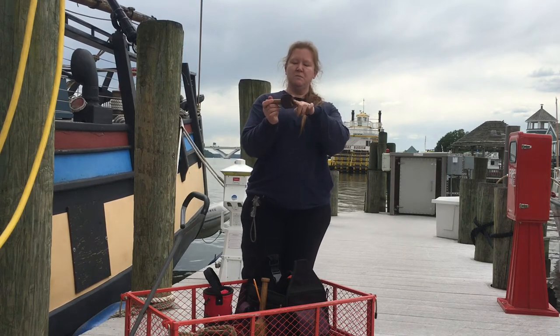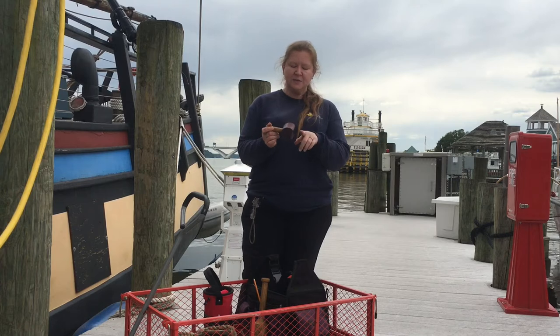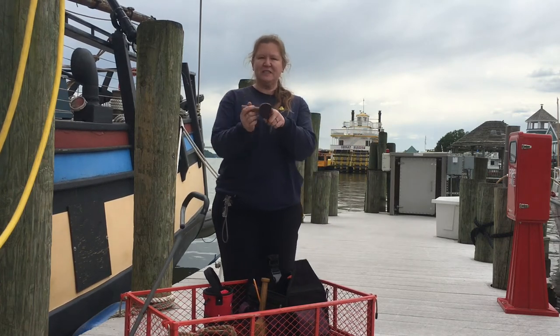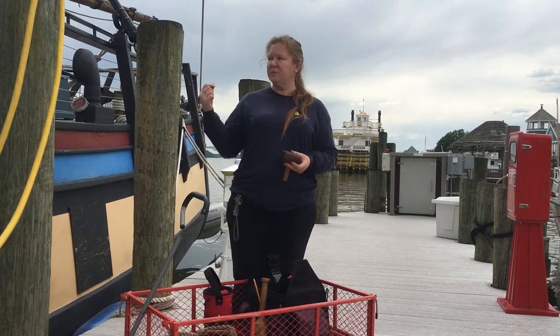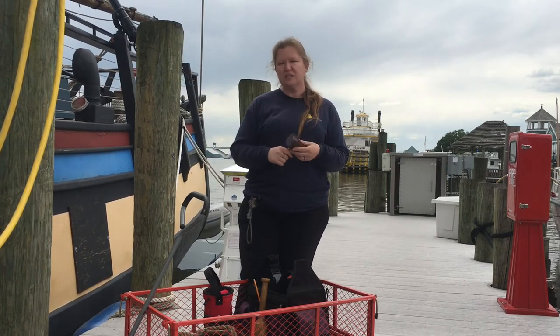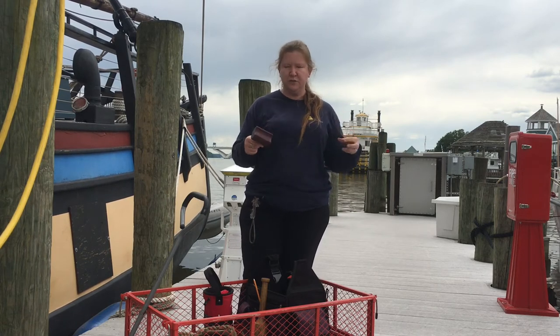We have a series of serving mallets — I love these. They have a crescent-shaped notch cut out of them because ropes are typically round, so the mallet fits the curvature of the rope. You use them to serve the rope, wrapping a protective layer of string along its length. It's called serving and it works as chafe gear and sun protection for the rope underneath.